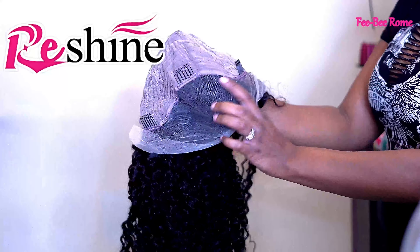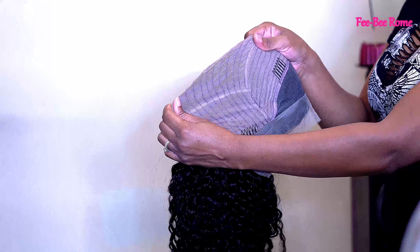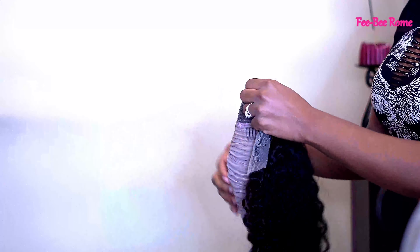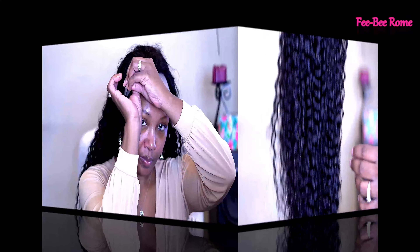So, back to the wig. This is the inside of the cap — we have several combs and a lot of parting space on this unit. As you can see, the cap is very stretchy, so we have a lot of room in this one, which is amazing. These curls are really pretty and the hair is really really soft.